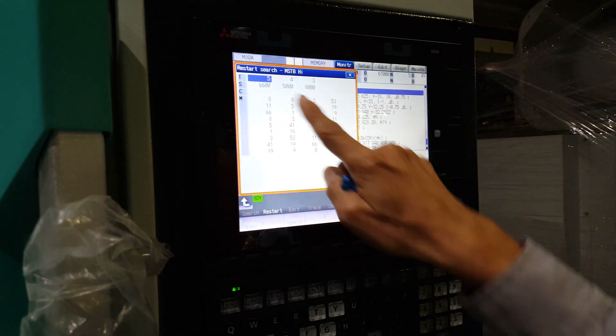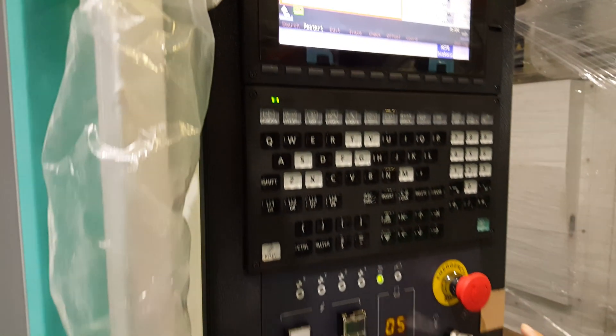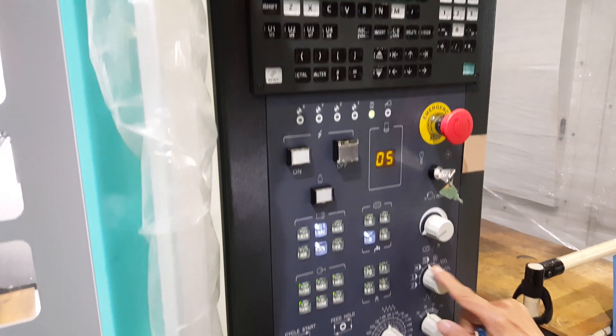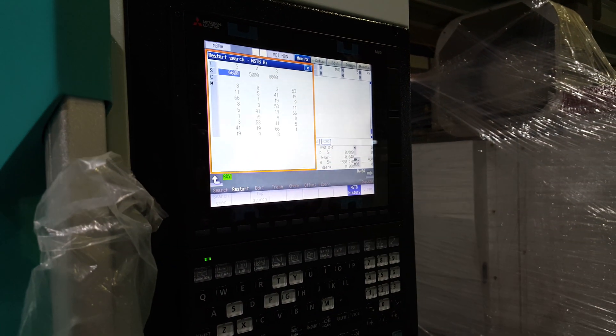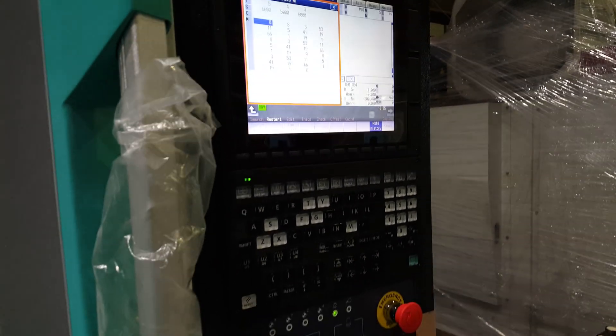Then under this side, change to MDI mode — remember, you have to change to MDI mode. Under here, put input. Then input the speed. Input MA, then stop it.